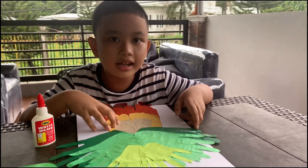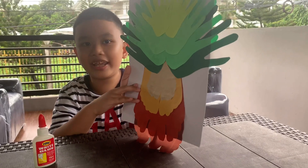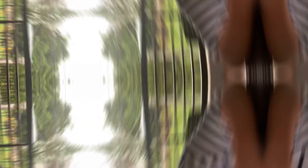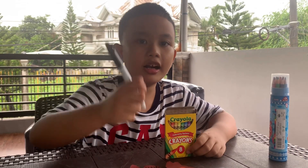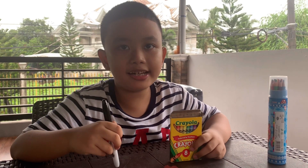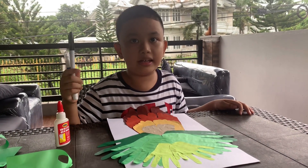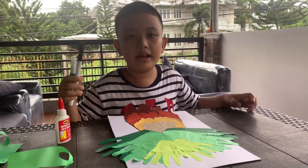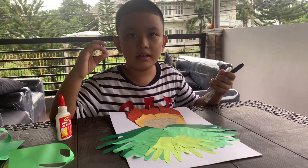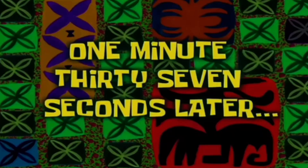I'm going to use a marker and a crayon. We're going to write with our family: I'm daddy, I'm mommy, Dilan, and Dia. One minute, 37 seconds later.